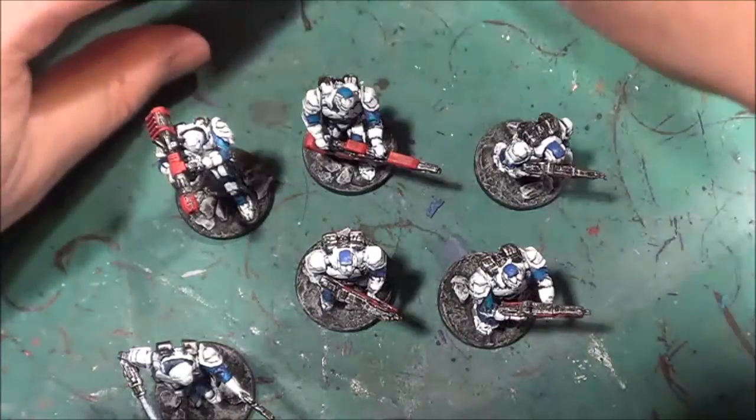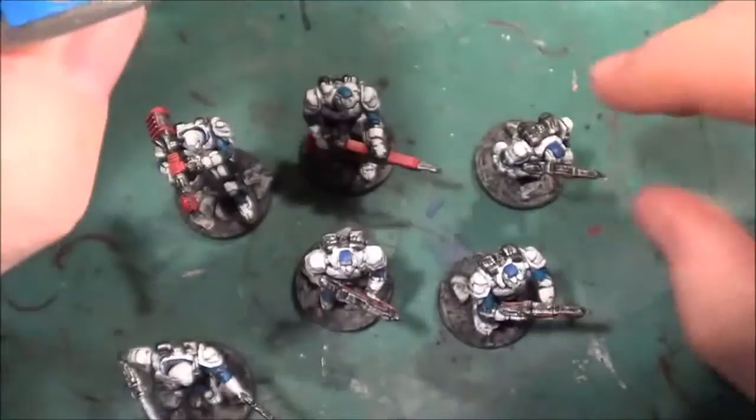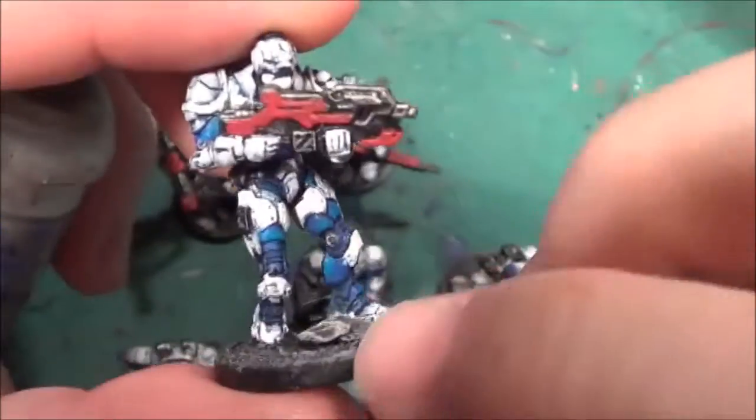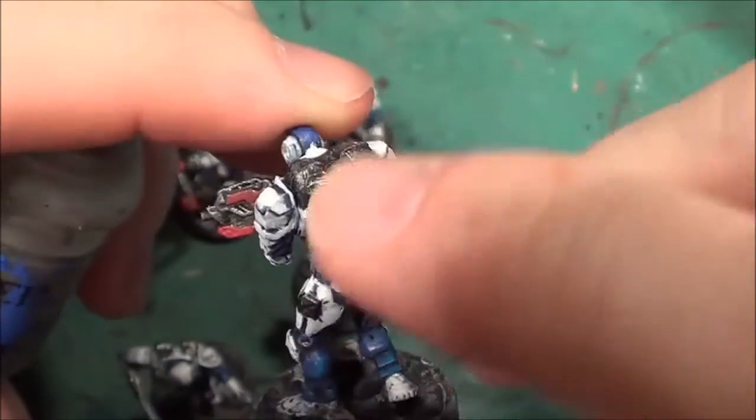With the Ironbreaker I went over and dry brushed over the guns and all the metal areas. I highlighted with Administratum Grey, dry brushed over the guns with Ironbreaker.